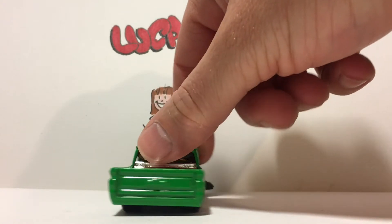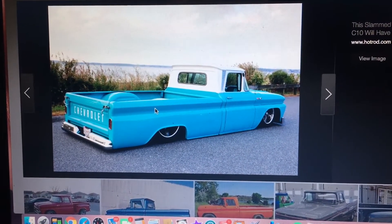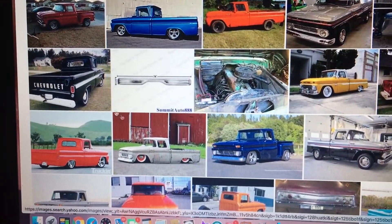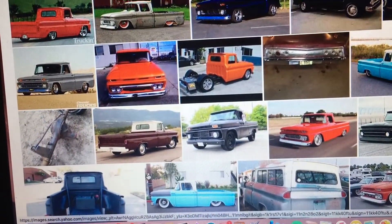First thing I'd like to do is pull up some reference on the computer by doing a Google search on the rear end of the car. I'm pretty sure I'll be able to mimic a lot of what I see in these pictures. These restorations are amazing and pretty inspirational. Alright, let's get to work on our Hot Wheels.